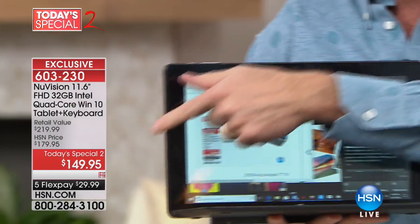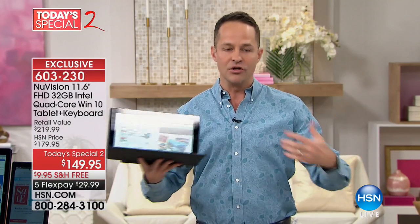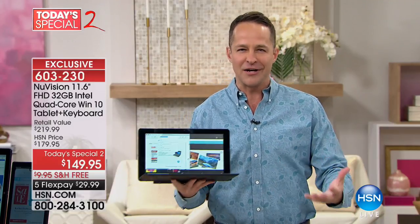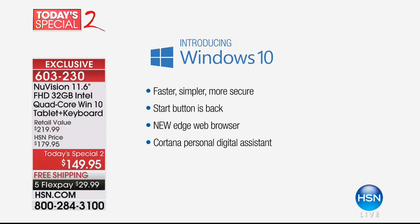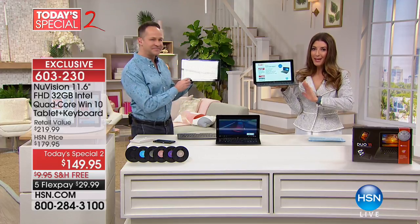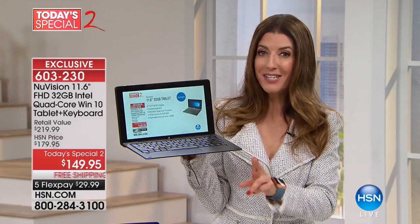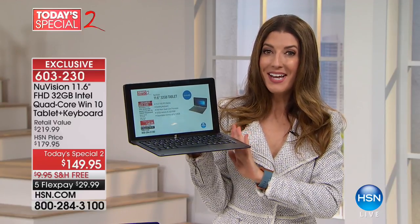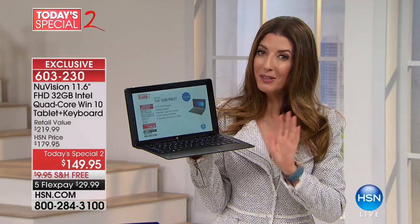The most important thing is that this is full Windows 10 — just like sitting down at a computer you know and love. From day one when you get it home, it's Windows 10. It's touchscreen, it's more portable, and when you want just the tablet, take the keyboard off. To buy a Windows 10 computer is often $600, $700, $800. No one else has this New Vision tablet at $149.95 — everywhere else it's over $200. This is going to be the best price of the entire year, and we will not be able to repeat this offer.